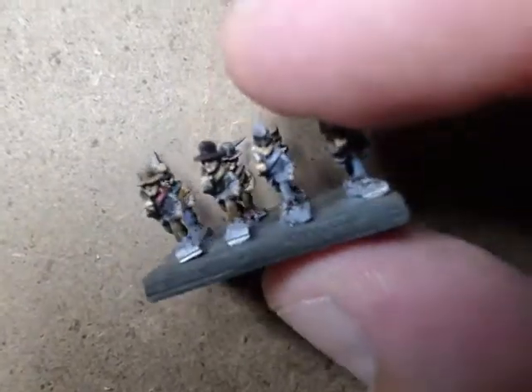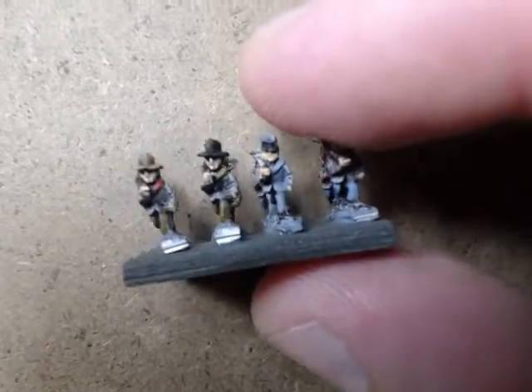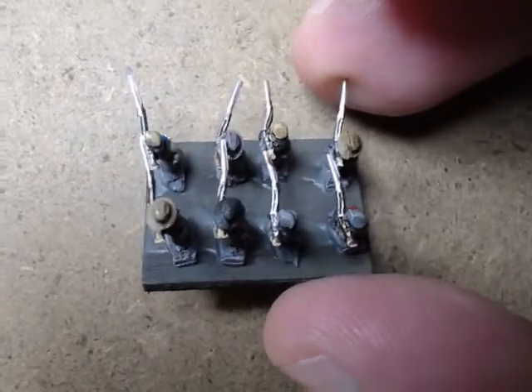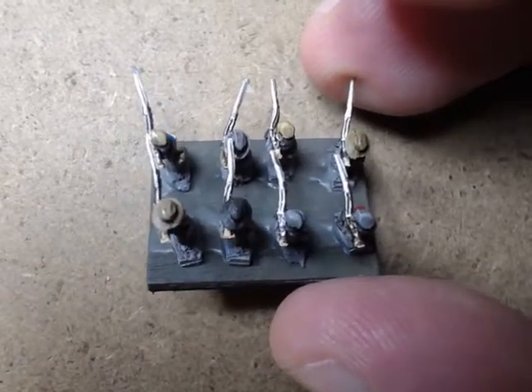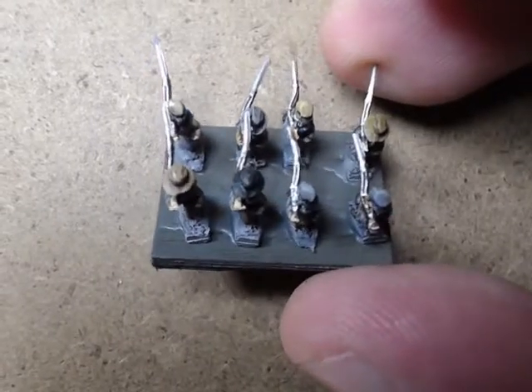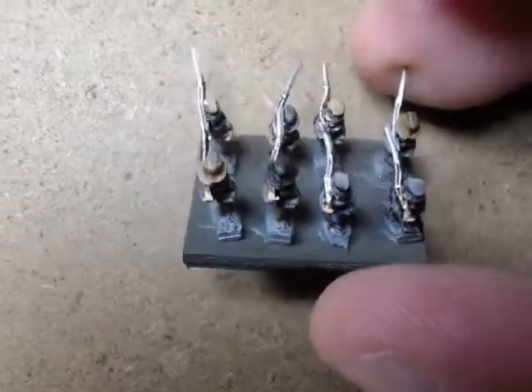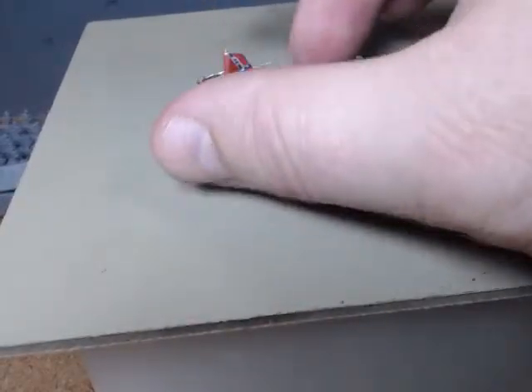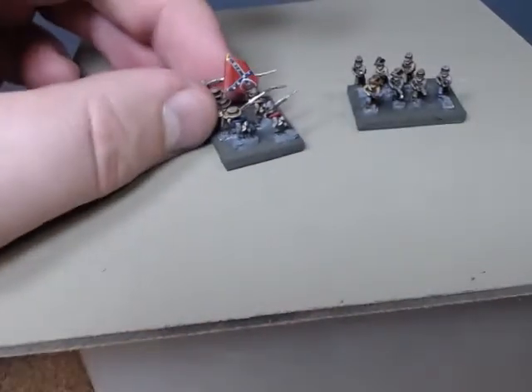They certainly give you the feel for a big mass of troops. I thought about putting nine to ten on the stand. I probably could have done that, but I went ahead and put eight as a max and sometimes knocked it down to seven, just to kind of clear out a stand and make it a full unit. Pretty happy with how they came out and how they looked.